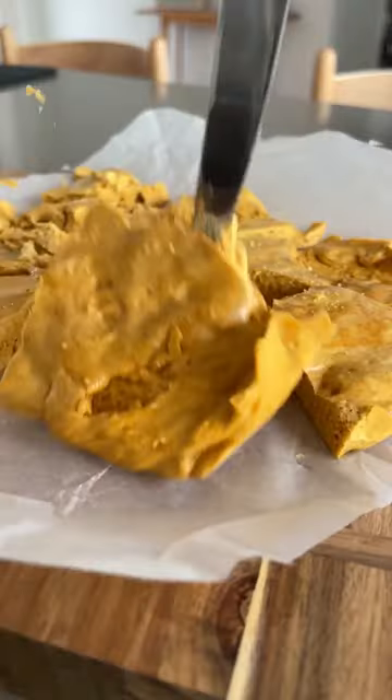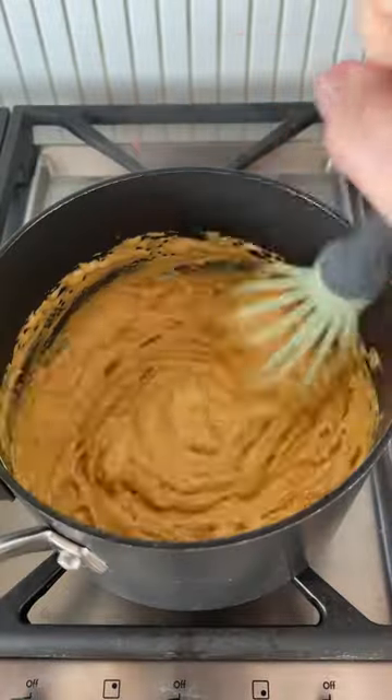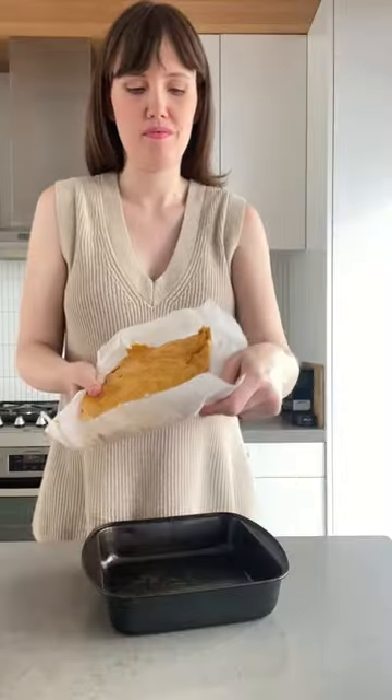If you want to impress your Christmas guests this year, make them a cute party favor of homemade honeycomb. To make it, you melt down golden syrup and caster sugar, add in bicarb soda, and that is when the magic happens.